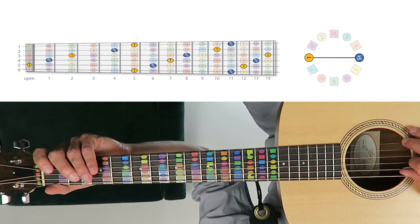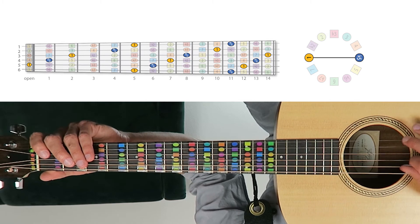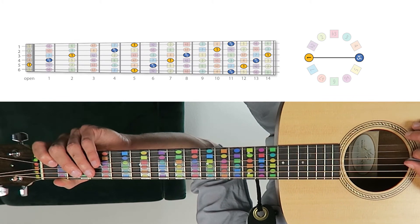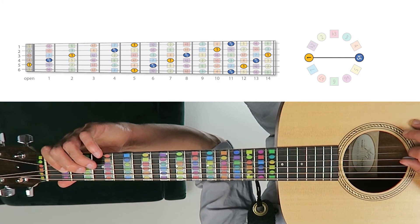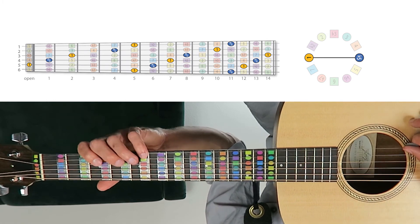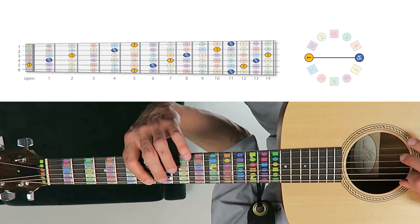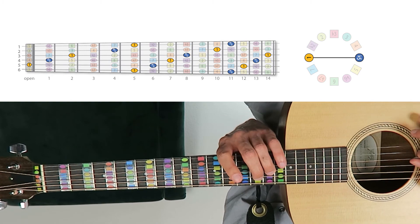And for good measure, we're going to play the key of A. A is the orange-yellow circle — the open fifth string — and its tritone is D sharp slash E flat, the blue-purple circle. We're going to start on the open fifth string, first fret of the fourth string, second fret of the third string, fourth fret of the second string, and then the fifth fret of the first string, playing through the tonic and tritone pairs.